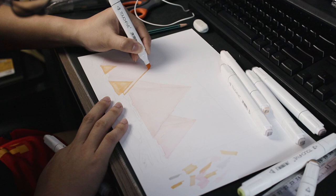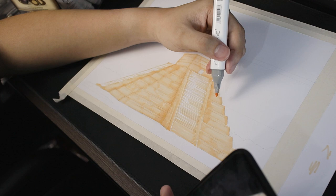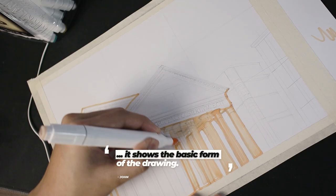The second step is to apply initial shadows to your drawing. You can use a slightly darker color of alcohol markers, or you can just add a second layer with the same color. This step is actually optional, but I do this because it shows the basic form of the drawing.